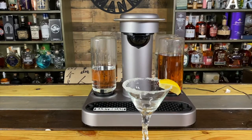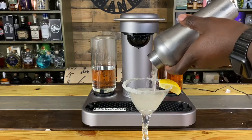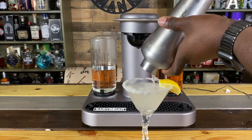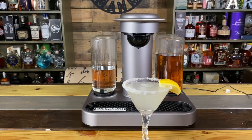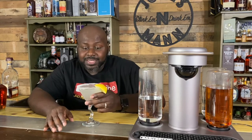Let's shake. Strain. And boom, it's kind of like magic. Let's see how she tastes.